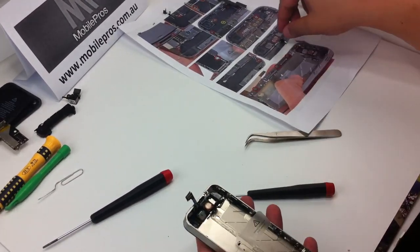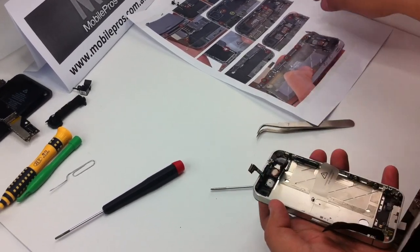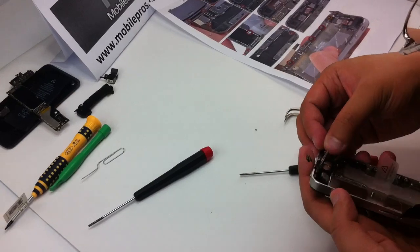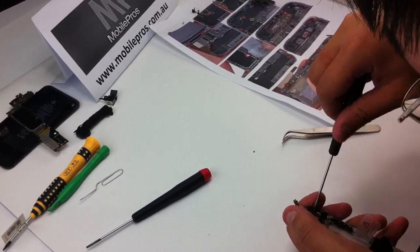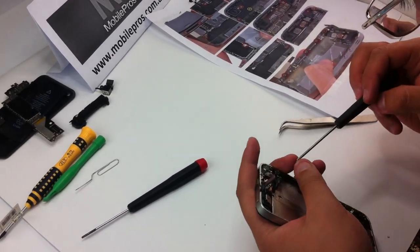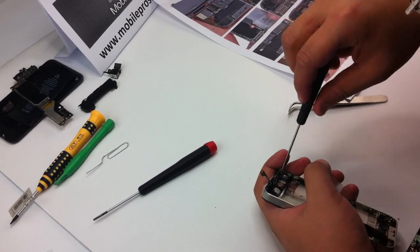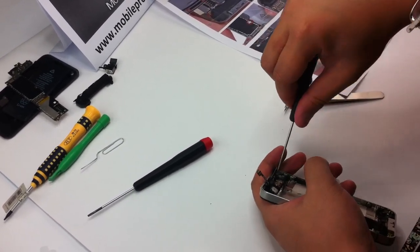We can move to the next step. Put the vibrator in position with two screws — one little one and one long one. The long one goes on the left, put the long one first, then the small one. Make the screws firmly.